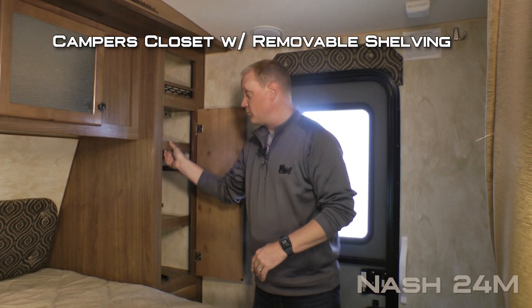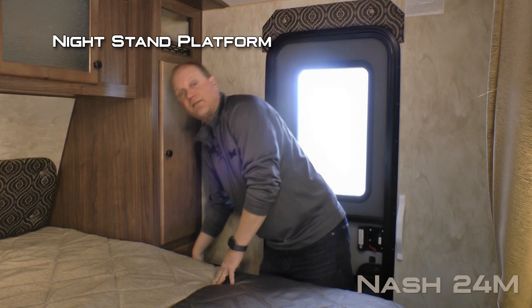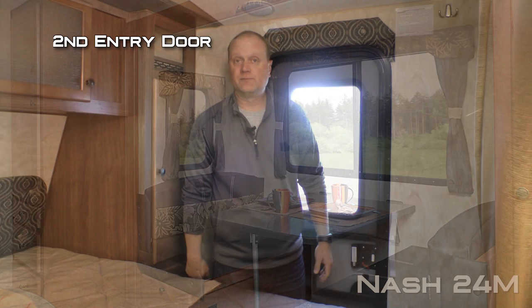Here on the door side of the bedroom you'll find a storage cubby, camper's closet with removable shelving, storage drawer, nightstand platform, and don't forget about that second entry door that gains you access directly into and out of the bedroom. Interior colors include early autumn and elegant truffle.